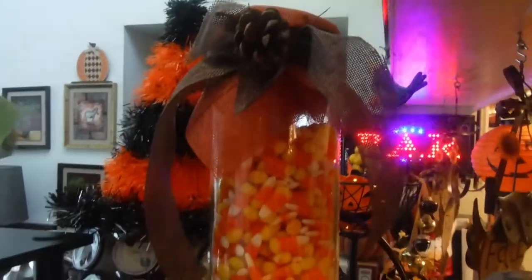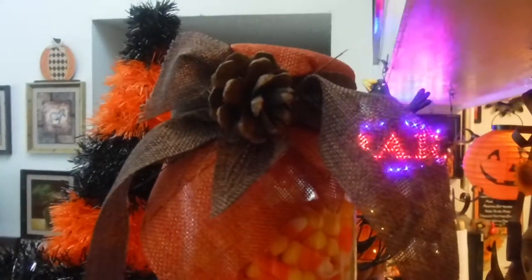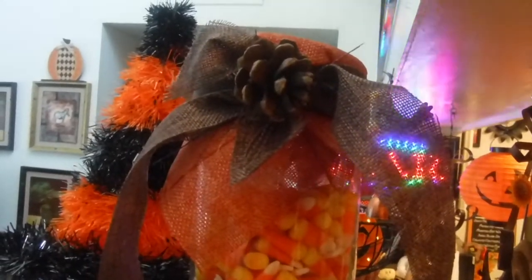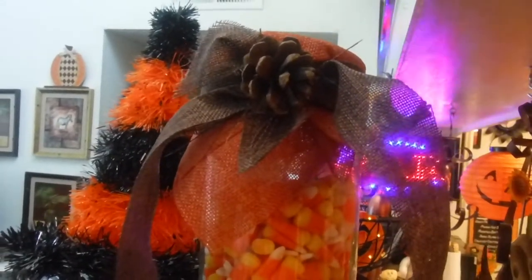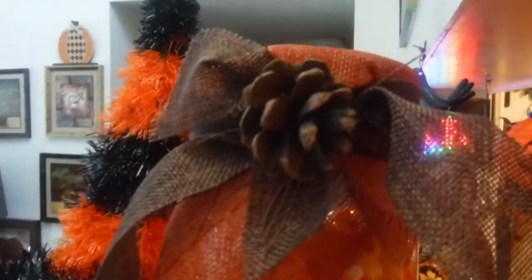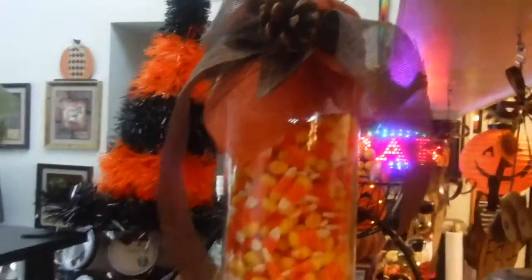This is one of the candy jars that I got from the 99 cents store. It has a bonnet on it that I created with the burnt orange ribbon, and I also put a ribbon on there with the orange brown burnt ribbon. I used a hot glue gun to glue a pine cone on there. It is so adorable — I love it, and I hope you guys do too.